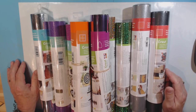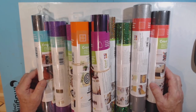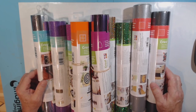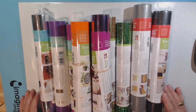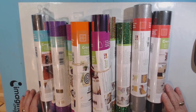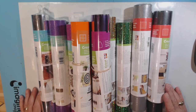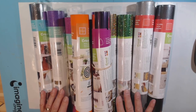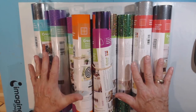Vinyl is all the rage — people who have Cricuts seem to be talking all the time about vinyl. I just don't have a lot of purpose or use for it. But when I do, I'm going to have a wide selection. Once again I'm showing you my obsessions, my hoarding addictive self.